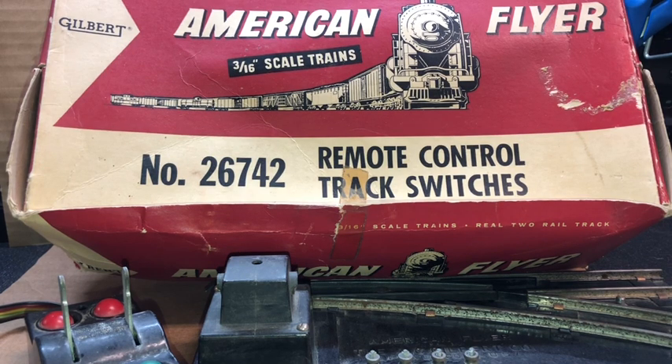In what we might call the mid-1950s red and white box are two 267-42 remote control track switches. Labeled on the side of this box is a penciled-in price of $17.95. Assuming that was the original price, if you use an inflation calculator for 1955 and run that price up, these things can be quite pricey.